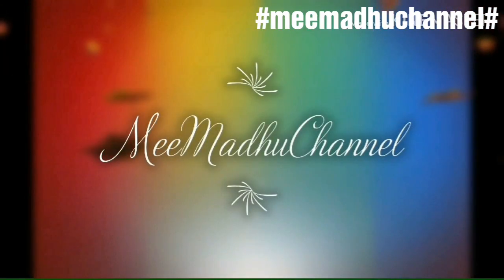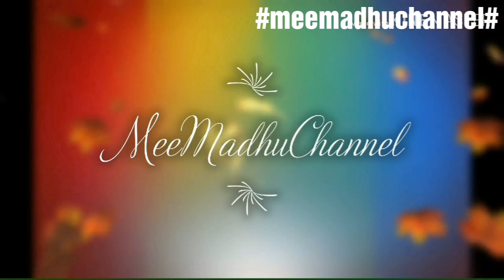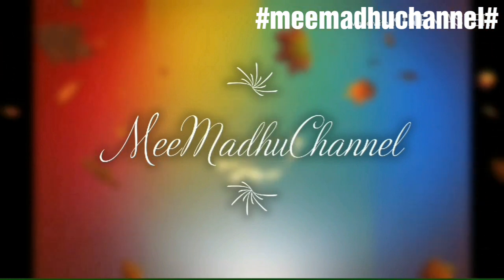Hi everyone, welcome to Mimado channel. How many people are here today? Today, a simple pencil sketch for beginners. Let's take a look.